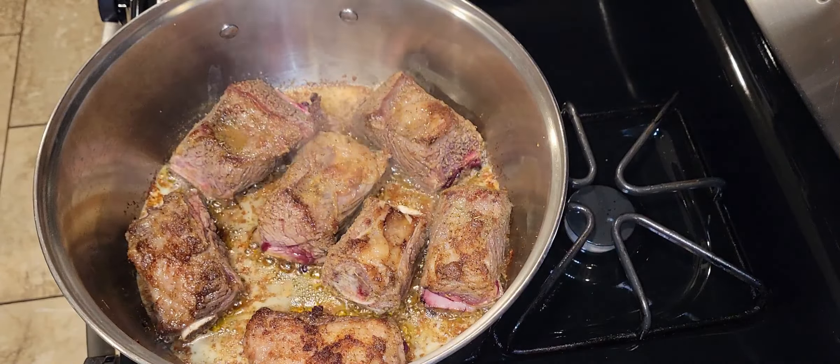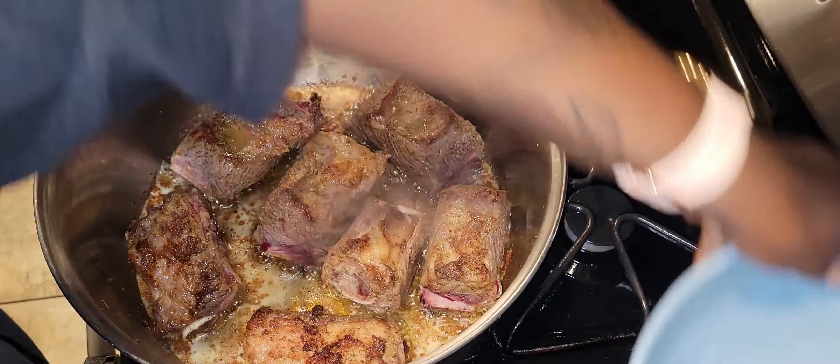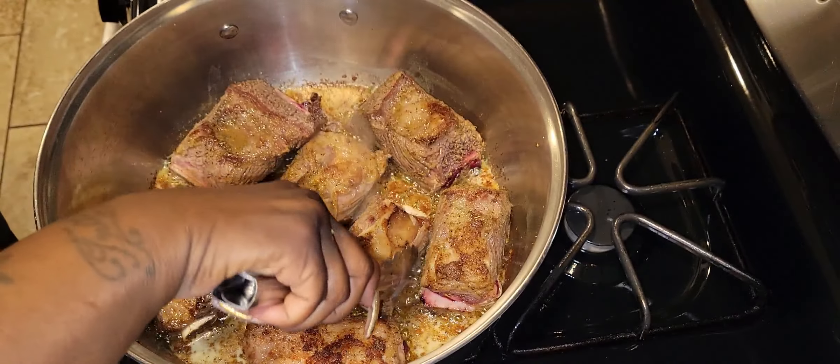Alright, the first batch is done — we're going to put those in a bowl to the side. Those look beautiful! Now let me do the last batch. Don't worry about that fond at the bottom of the pan — that's flavor. We're going to get that up with the veggies.